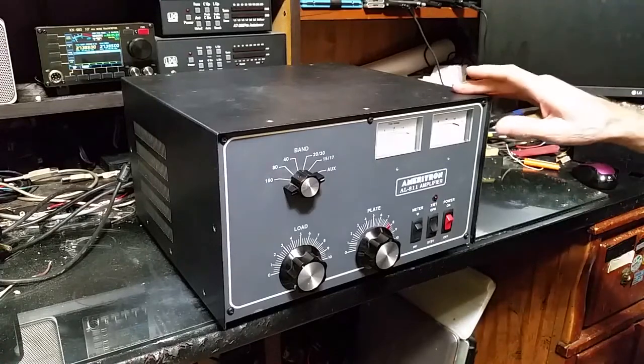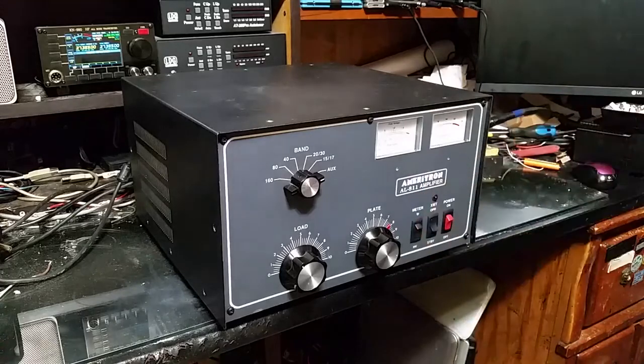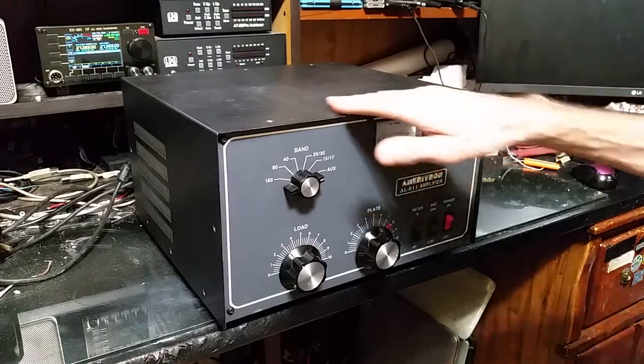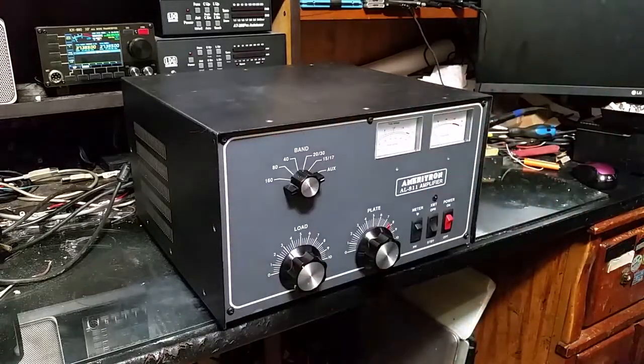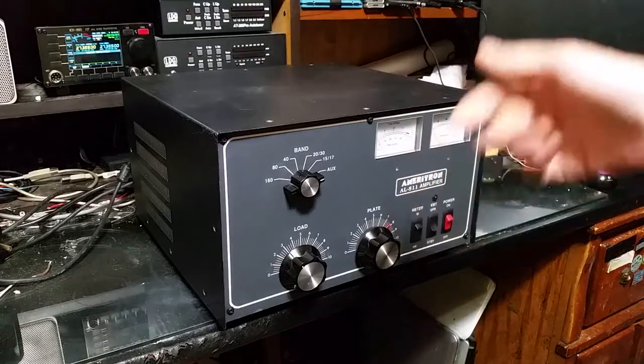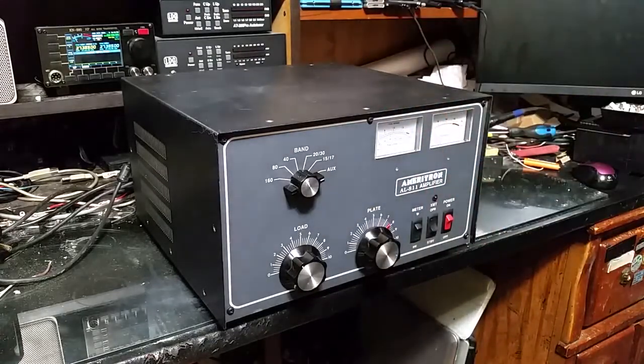I haven't put the screws in it yet, but she looks like your standard old 811 tube amplifier — but she's not. Put the screws in her and she's done. Clean the desk off, put the cover on, and then put it up there with all the radios. Alright, catch y'all later. That was the last video on this build — she's complete, she's perfect. See ya.